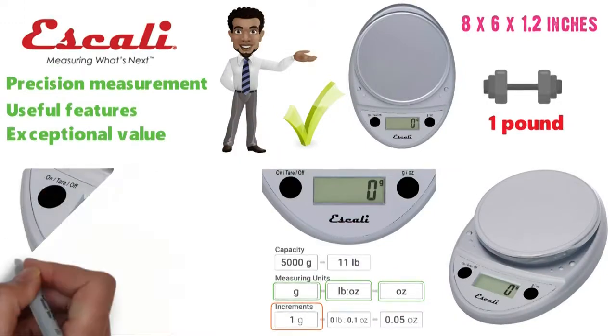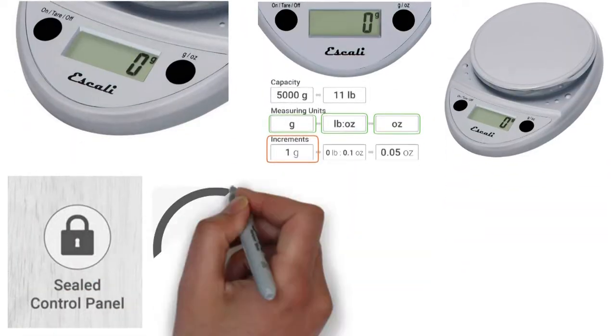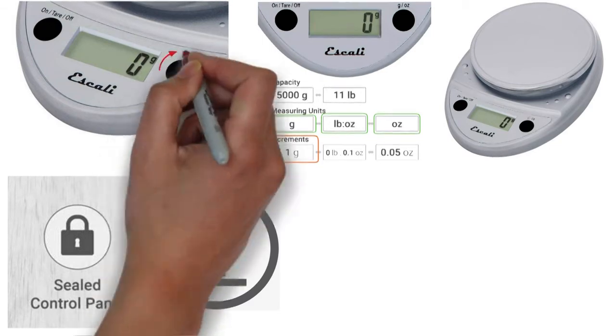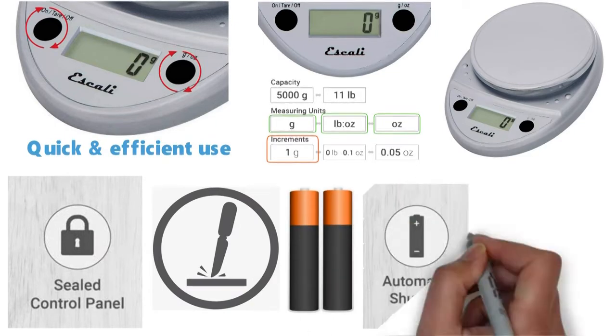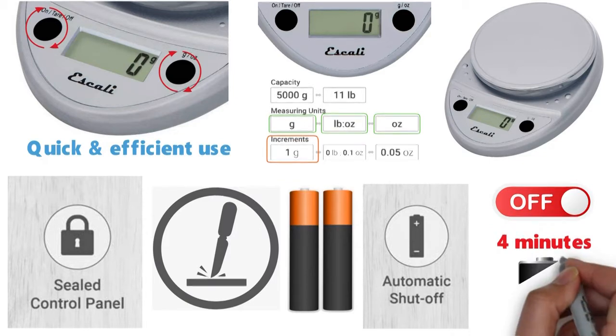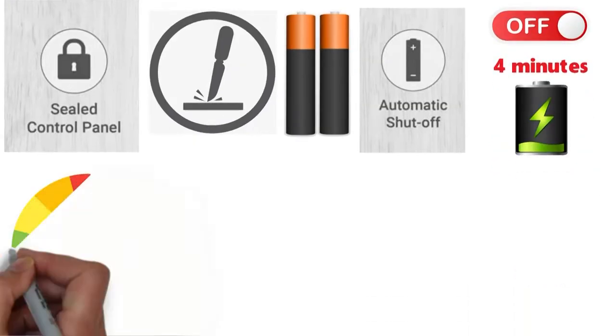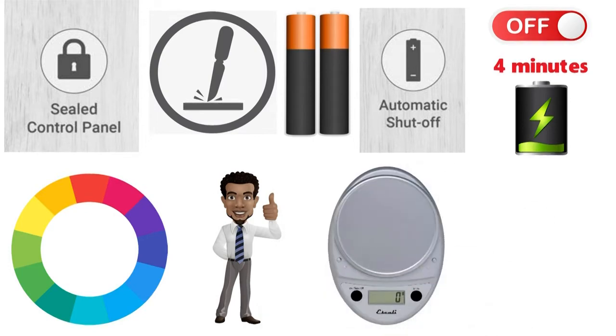A great plus for this scale is its easy two-button operation. With the buttons and display sealed for protection against accidental spills, the two-button controls are easy to operate and they ensure quick and efficient use. Running on two AA batteries with automatic shut-off, the scale will turn off after four minutes of inactivity to help conserve and extend battery life. Available in a selection of fun colors, overall we feel this durable kitchen scale is a great buy.